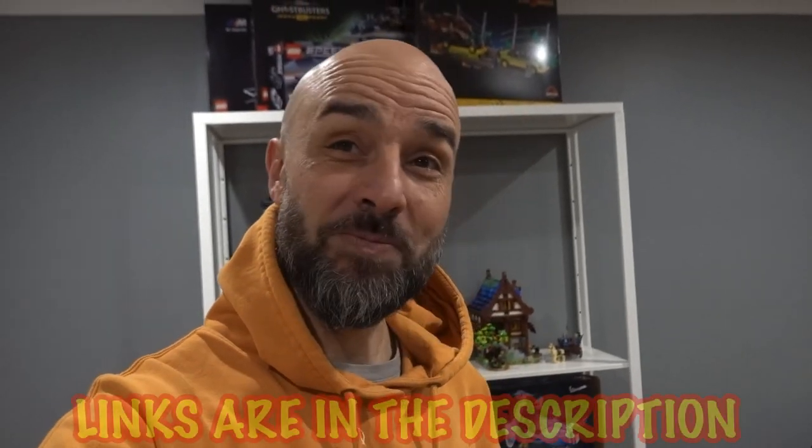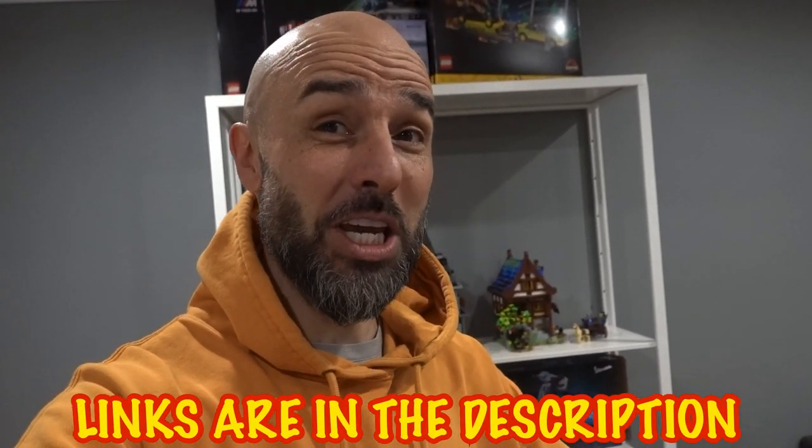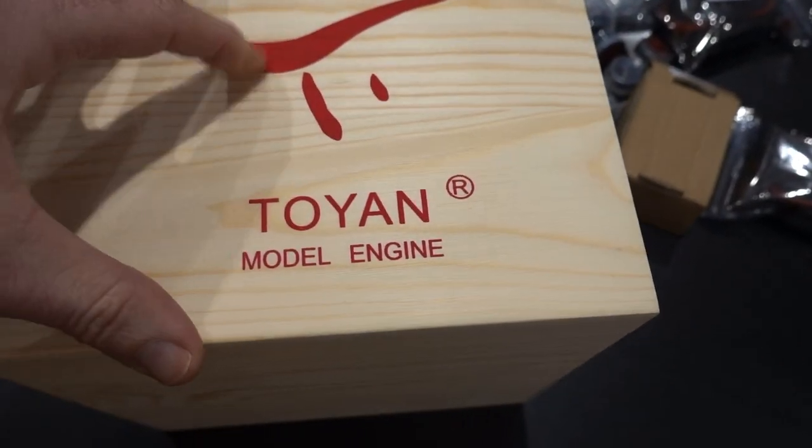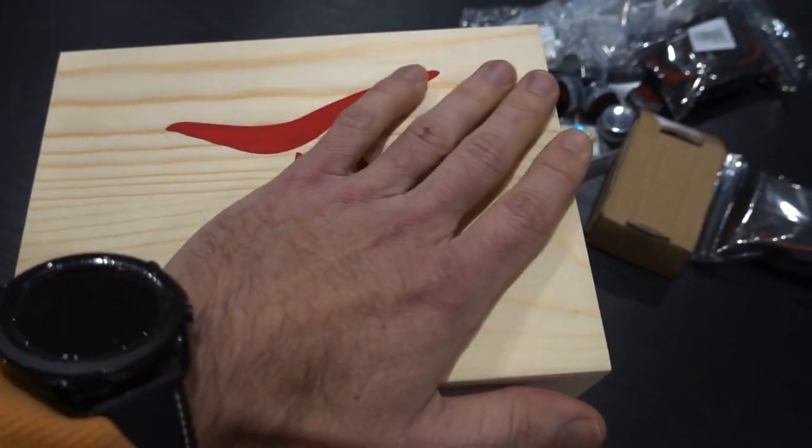What's up guys, Steve here again from RC Tanks and Trucks 24/7. If you are new to the channel, you might want to consider subscribing because I think this is pretty damn cool. You guys know if you've been with me for a while, I love my Toyan engines — you've got the one cylinder, the two, the V4, and now I have the V8. This is Toyan's latest and greatest, beautifully packaged in a nice timber box.